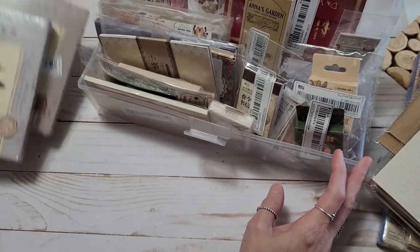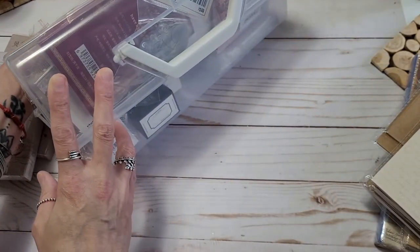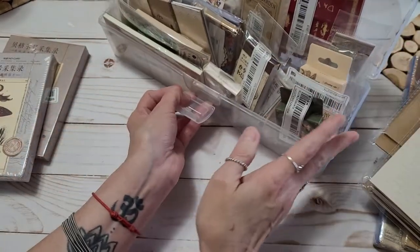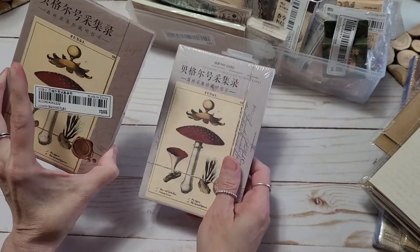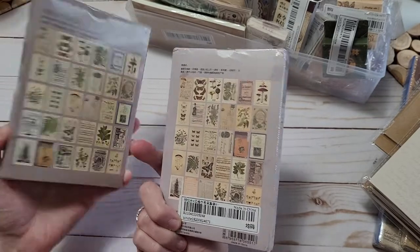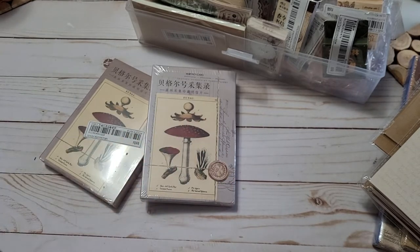I stuffed this cute little toolbox with all the goodies we're going to haul today. I'll show you what it looks like when we clear it out. I'm going to get started with these cards — I am crazy about these cards. I'm hoping they look as great as they looked on the site. I got two because I thought these would be the coolest things to make covers with.